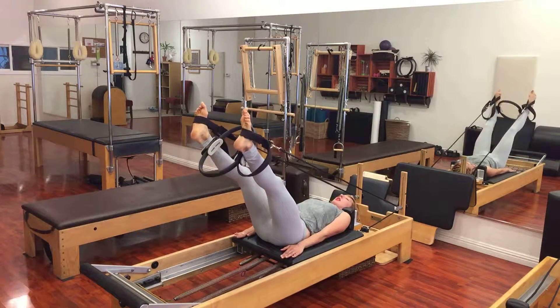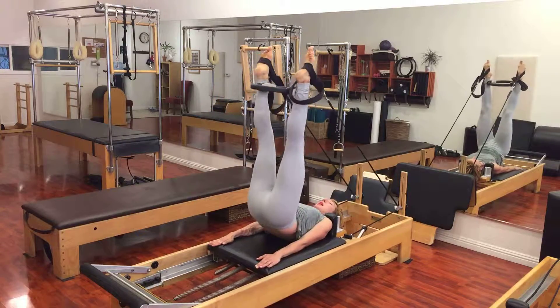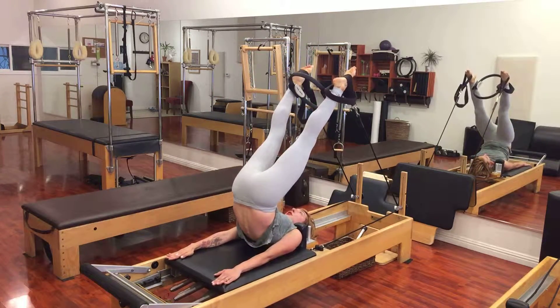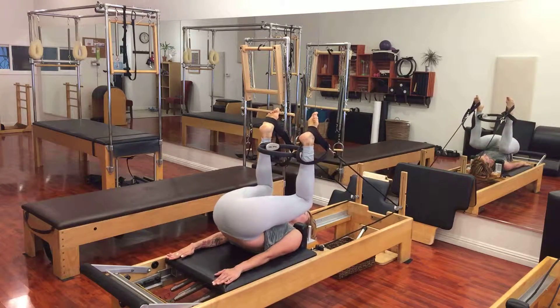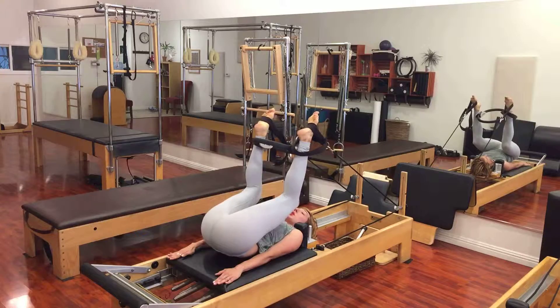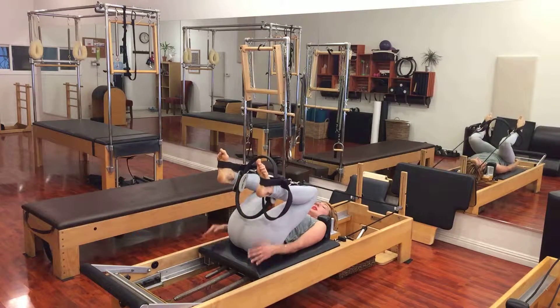Again, I press up, I lift my hips up — I'm really reaching from my tailbone through the magic circle overhead. I drag the magic circle to me, rolling down, still pressing into that circle, and then I pull the heels towards my seat.